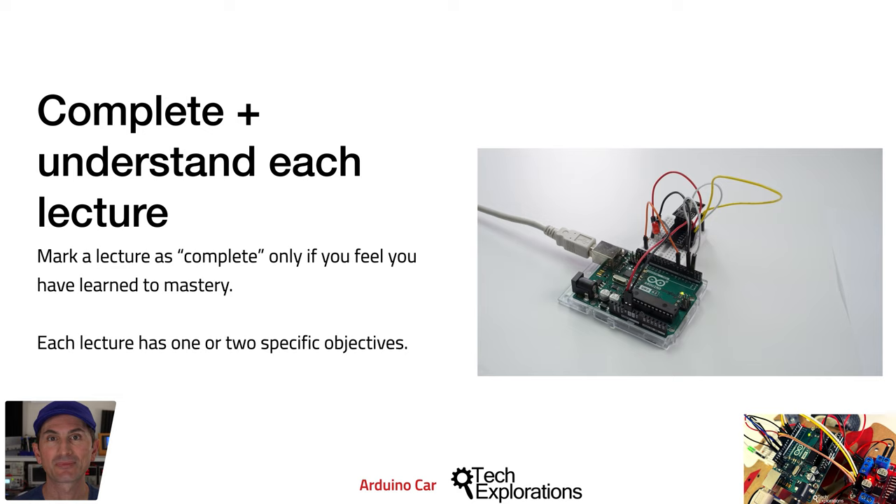I hope that you are ready to begin. In the next section, you'll learn about the individual components that you'll use in the Arduino car mini projects.